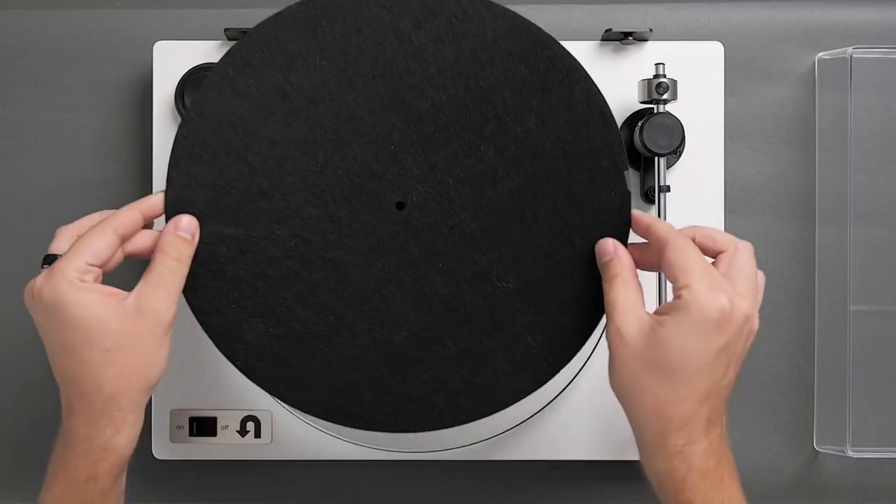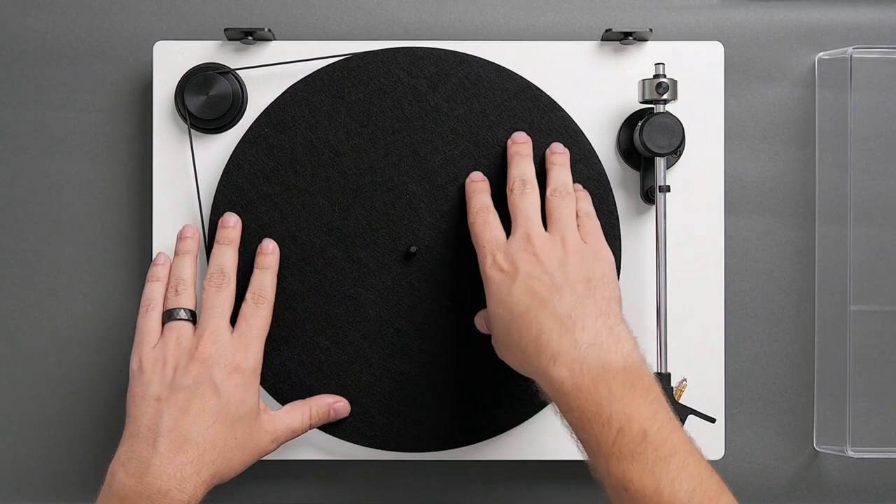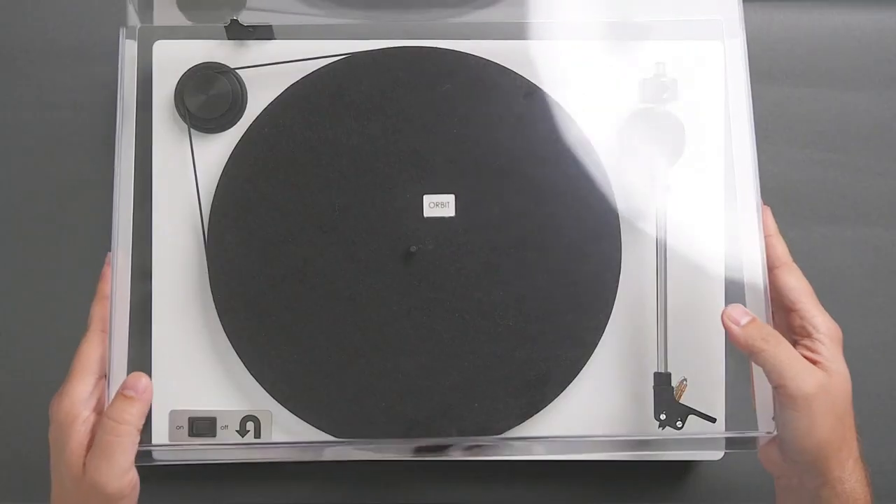Then, place your mat on top of the platter. Next, slide the dust cover onto its hinges.